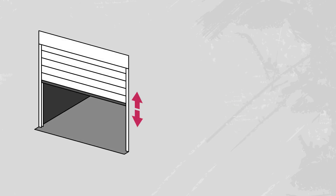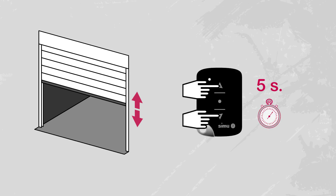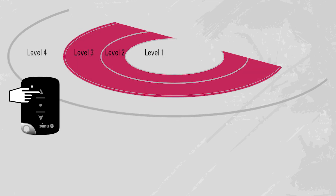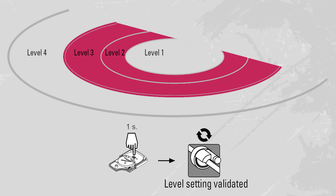First, position the curtain at mid-height. Then simultaneously press the up and down buttons for five seconds. The motor moves up and down briefly. To increase the radio range, press the up button once to switch to level three. The motor makes three half-second rotations. You now have 15 seconds to validate your settings by pressing the PROG button on the transmitter for one second. Try manoeuvring the curtain to test the new range. If it is right, the setting is complete.